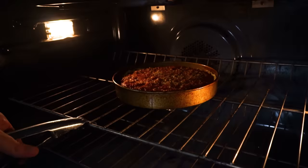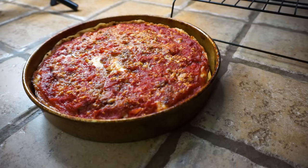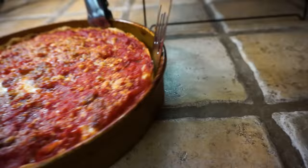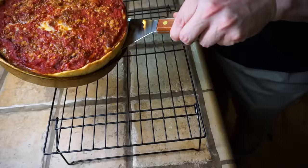I left it in for another 10 minutes covered, and it needed a little more time, so another 5 minutes uncovered — and I think it's just right now. You can serve it in the pan and cut it right there, but I like to get it out so I can see what the crust looks like, plus that lets the crust get more crispy. I'll take a thin spatula and go around the edge — it really doesn't stick much because it's such a fatty dough. The bottom and sides look just about right.